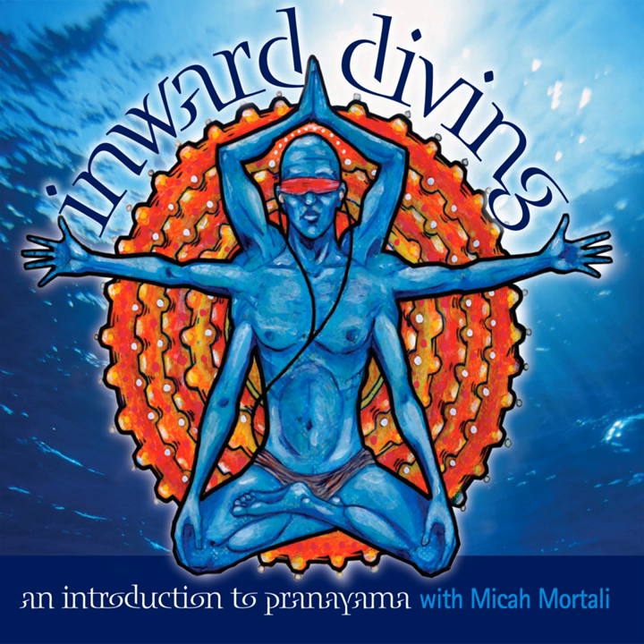And exhale, let it go. The arms come down, hands rest on the knees. Eyes are closed, deep breath in, and sigh it out. Give yourself a moment to feel the effects of that first round of Bhastrika.